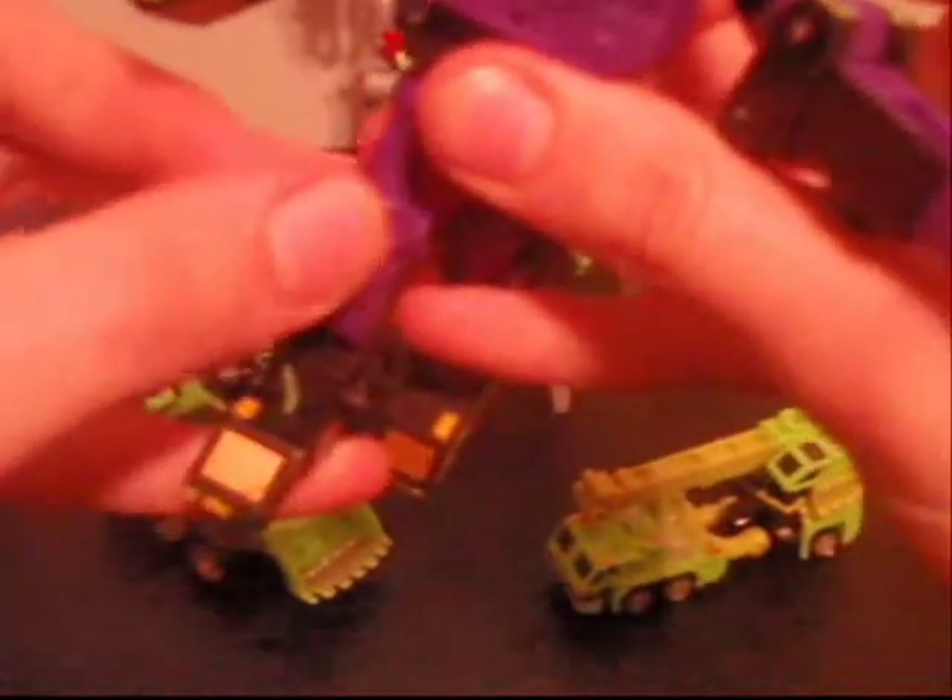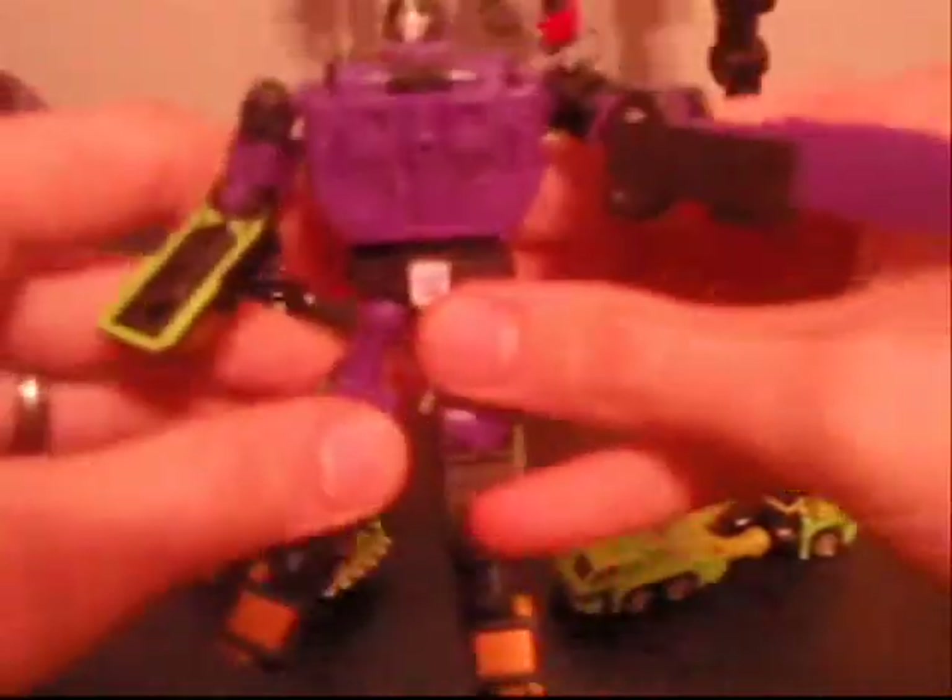And of course his feet — his heels, both the front and back — do fold. But that is for transformation, which we will get into. And of course he does have this little part here on the leg that does go up and down, which is for part of the vehicle mode.